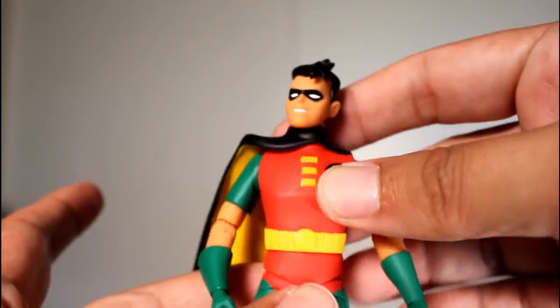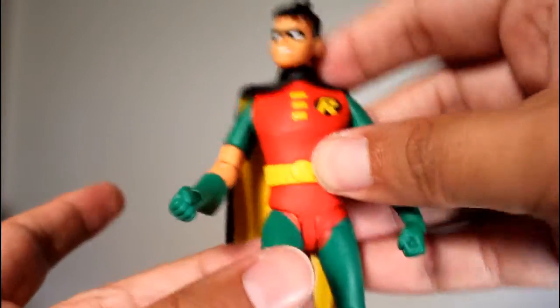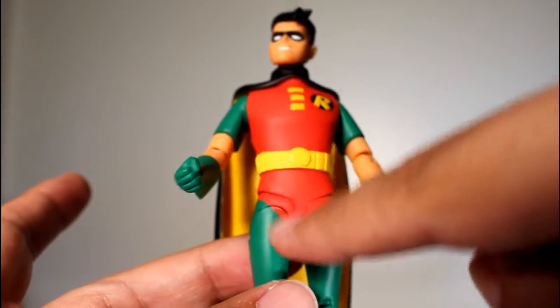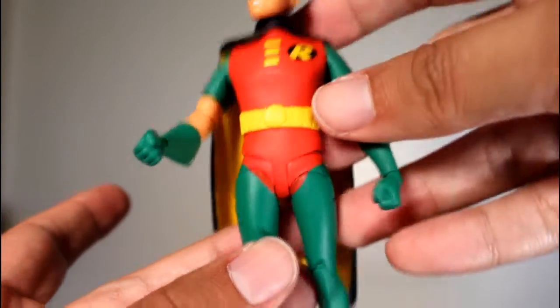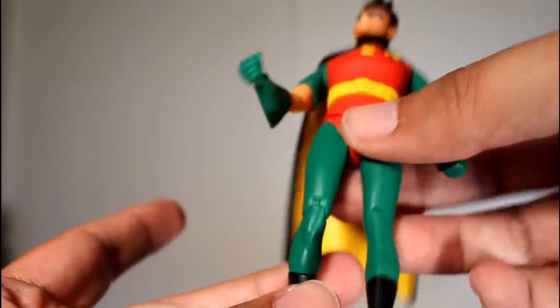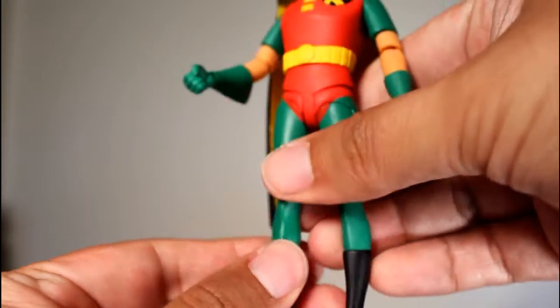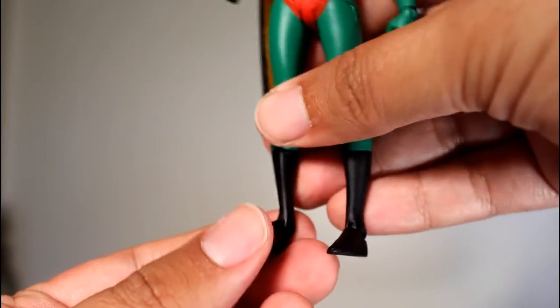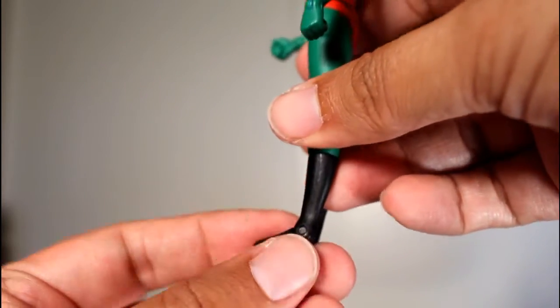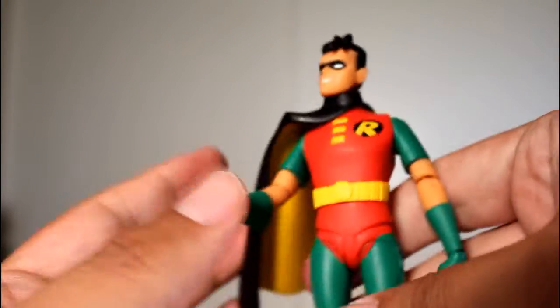There is no mid-torso cut, but you do get the new legs which hinge forward and back and side to side, and they don't have that very noticeable hole that everyone complained about on Two-Face, Batman, Mr. Freeze, and all of them — so I'm glad they got rid of that. It's a single knee joint but it does have a boot cut. And even though the foot hinges forward and back and it's really tiny, there is a little swivel as well. Consider me impressed.